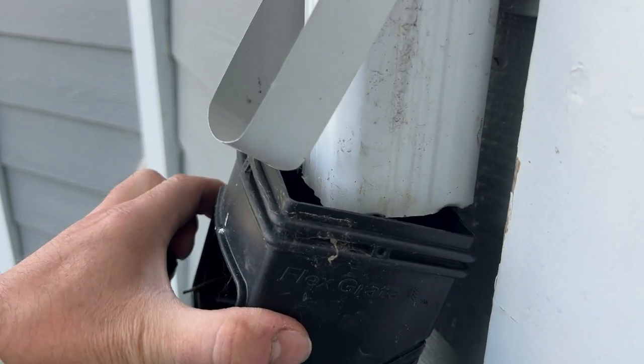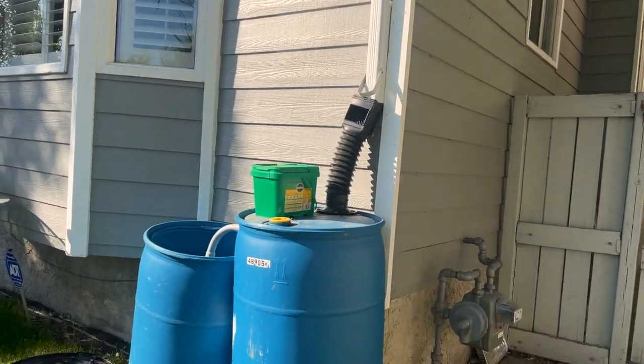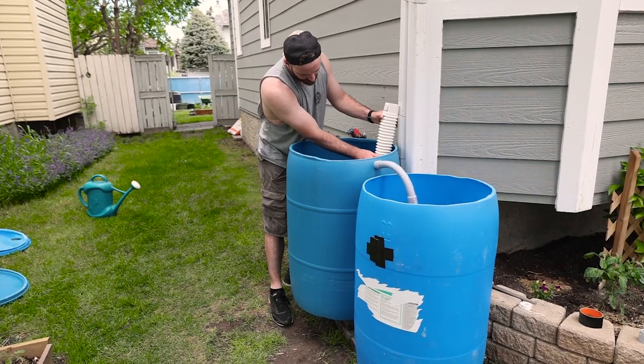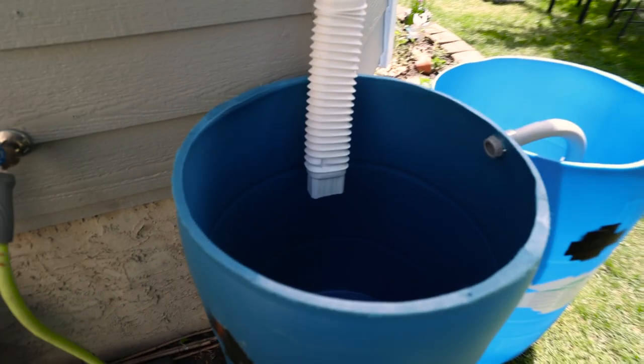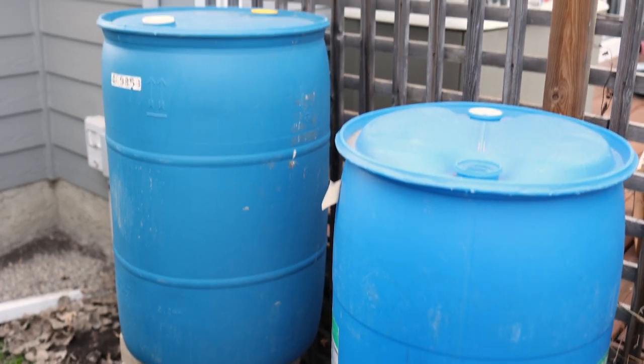The next step is attaching the downspout extension. Previously I've cut the downspout way too high, and after the rain barrel filled up it tilted forward and didn't allow water to flow into it. I hold my downspout extension up to the downspout and leave two inches inside the rain barrel, just in case it moves or you want to raise or lower your rain barrel to add another one.